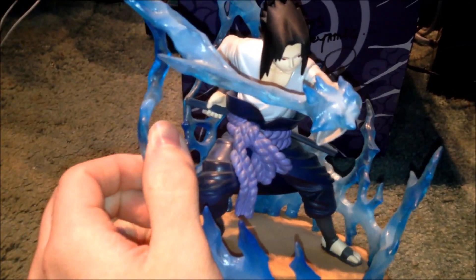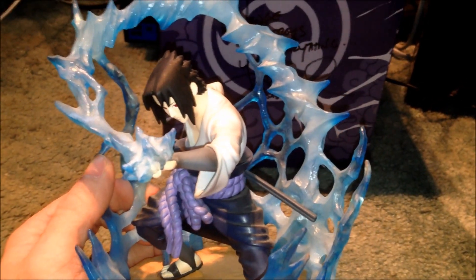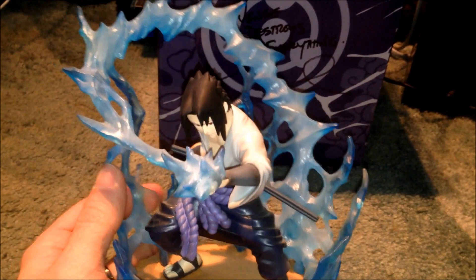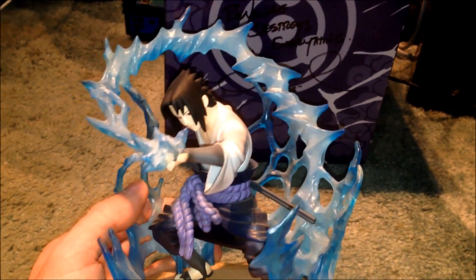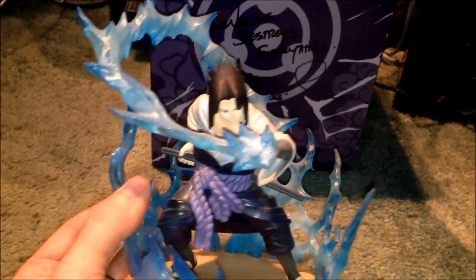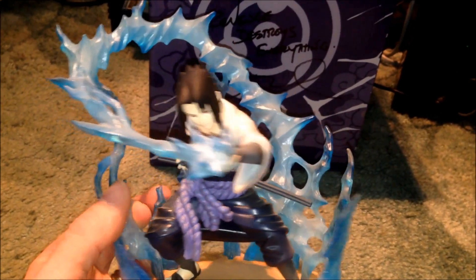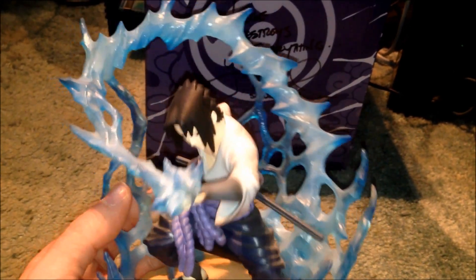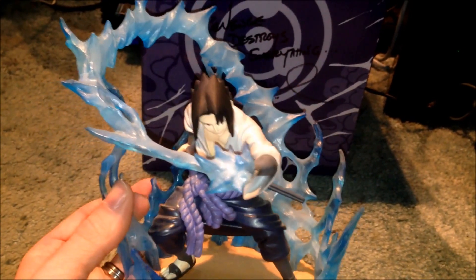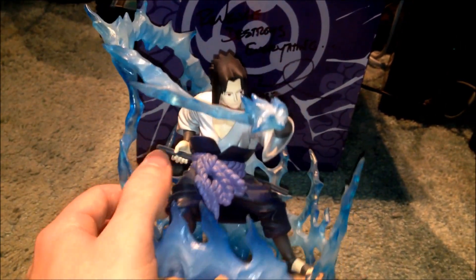This is a really cool figurine slash statue — I just absolutely love it, the detail is absolutely amazing. I bought this in London, not at an event — I think I got it in Chinatown — and I haven't seen one since. I don't know if they're hard to get, but I've looked on eBay and they're going for around £100. Mine is signed by the voice actor and I've kept it in great condition.